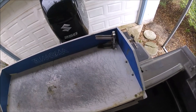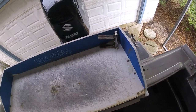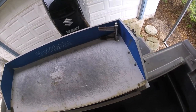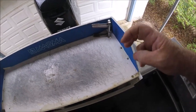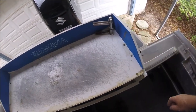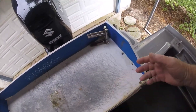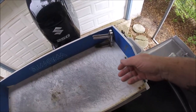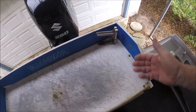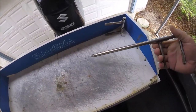I was talking to a subscriber yesterday - he called me and mentioned something about fishing pliers, how they're all pretty much either super expensive or just junk that doesn't last. I told him I gave up on fishing pliers. This is what I use.